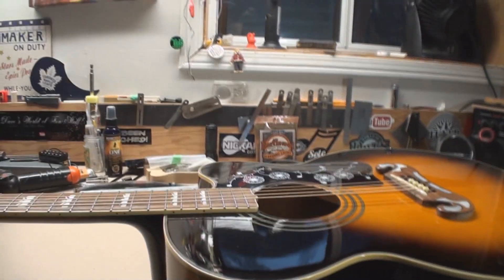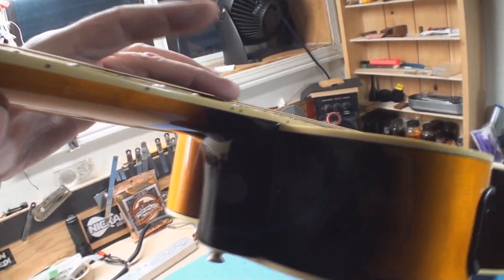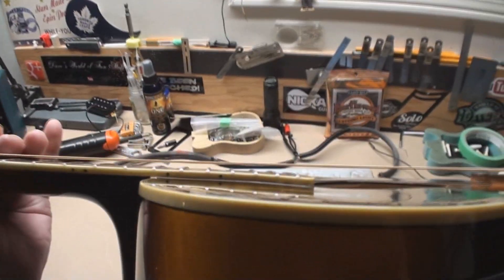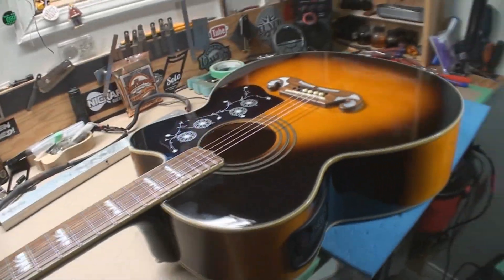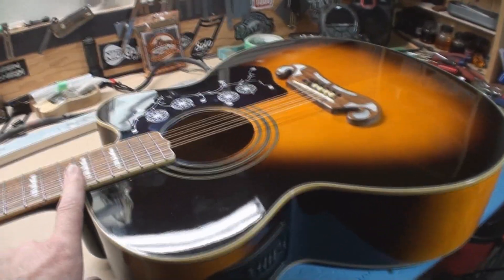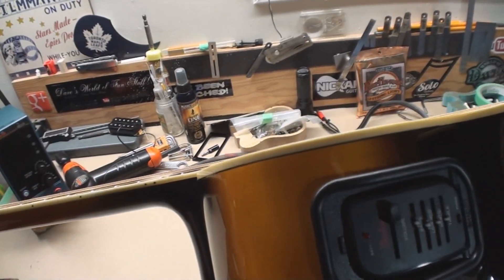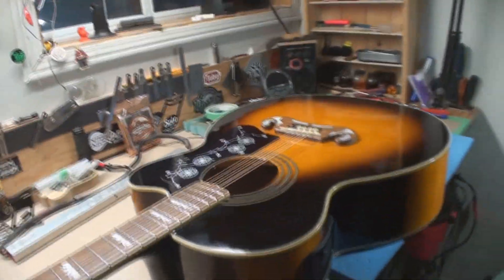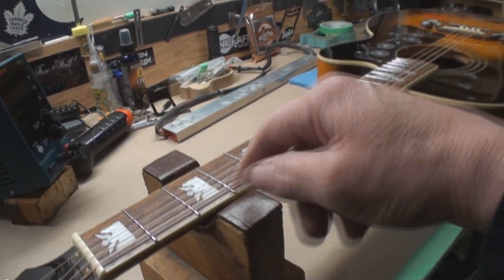I've got four strings on it and we went from not happy to less than happy. The string action at the 12th fret isn't bad, but the whole neck — it's just not right. So we're gonna play with some more heat press fun, a slightly different approach. I did manage to straighten out this part of the neck, but now we've got a problem further up. You've got that many frets to play — that's it, cowboy. Seventh fret, you're over with.